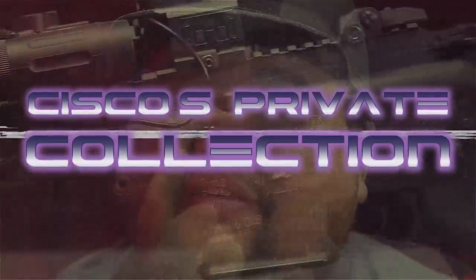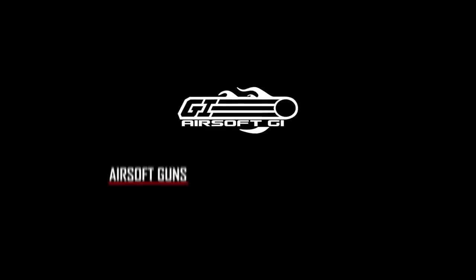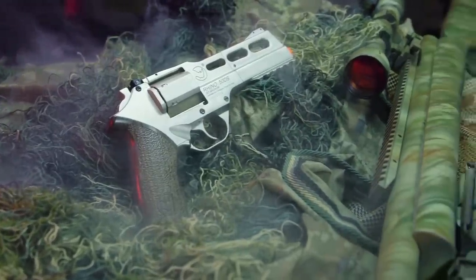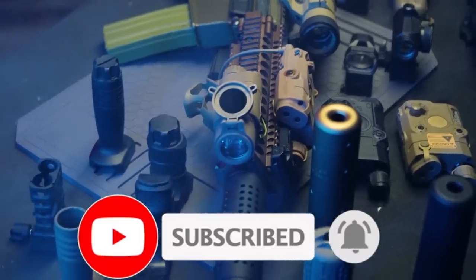Hello all you beautiful guys and gals on the internet. Welcome to the first episode of Cisco's Private Collection. Before we get started, I'd like to remind you to hit the subscribe button if you haven't already. If you enjoy watching our content, show us some love by liking the video and ring the bell to make sure you get notified whenever we drop new content. We appreciate you all.